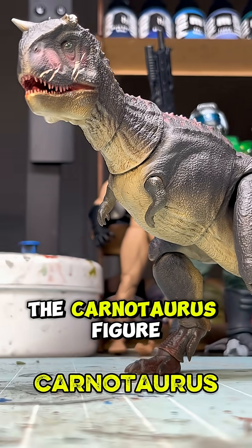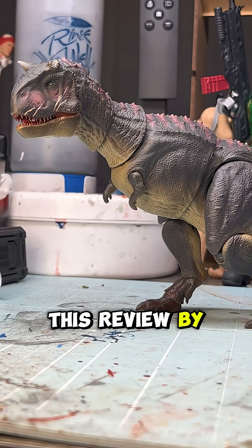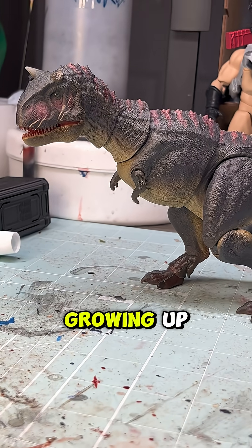Today we're having a look at the Carnotaurus figure by Nanmu Studios. Let me preface this review by stating that I was, in fact, a dinosaur kid growing up.